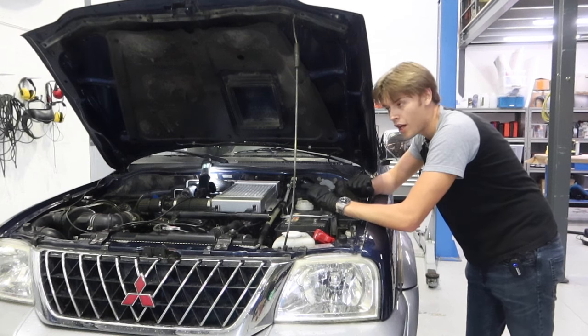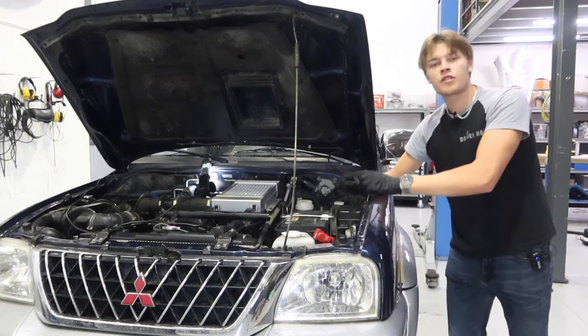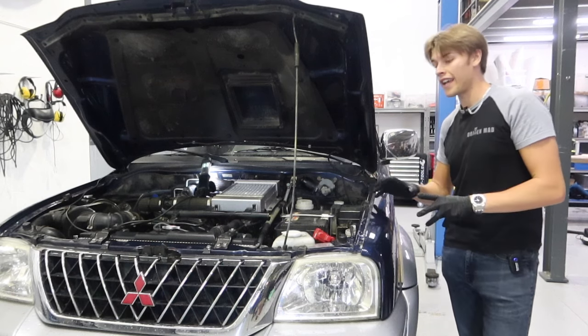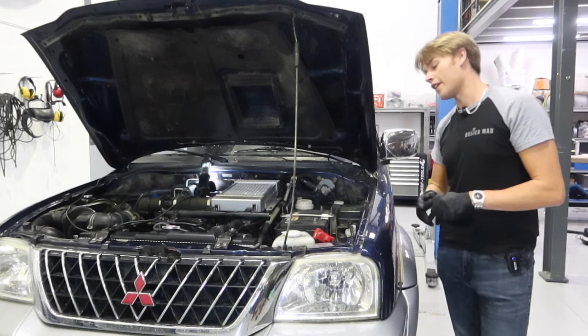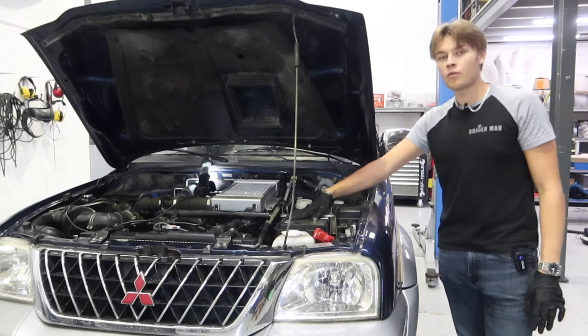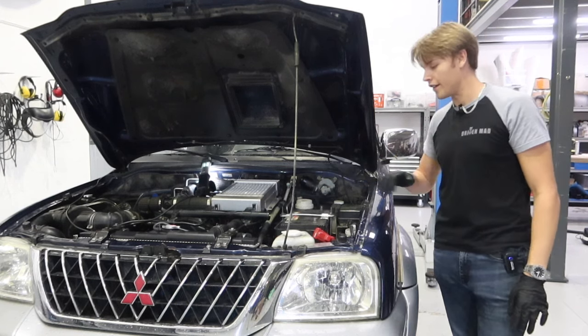One thing I did forget to mention in the intro was that I've disconnected the battery beforehand, because I'm unplugging things. On the forums I've read that these L200s are really, really sensitive with their ECU. If you short anything out it's very, very hard to get it fixed. So just take every precaution you can — if you're unplugging anything, remove the battery or just disconnect it like I have here.